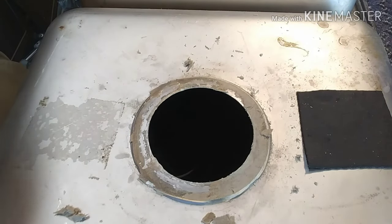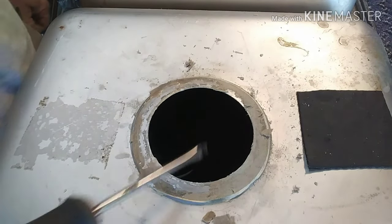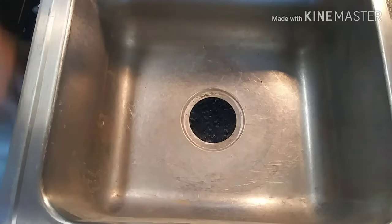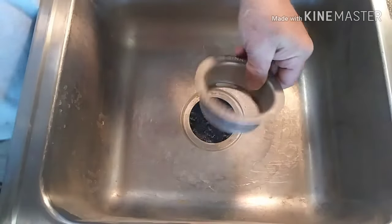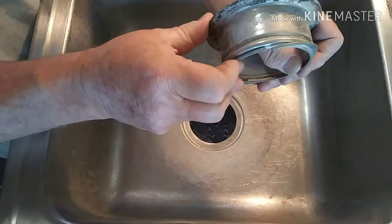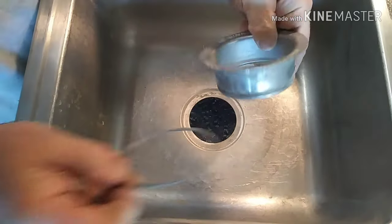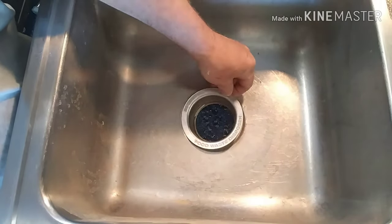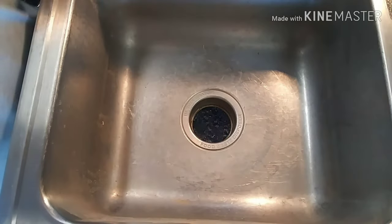The new one will go on the same way in reverse, and get all the old stuff cleaned off real good. A lot of times when you're putting the new one in, after you get your putty and all that stuff on there and you're working from underneath, you're trying to push that snap ring on and that ring will move around on you. It'll kind of mess up your putty if you're not careful.